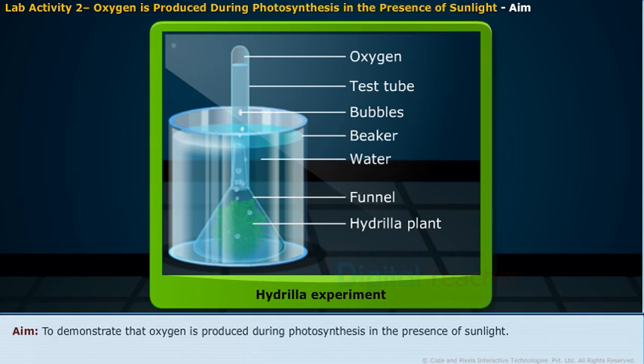This activity is to show the production of oxygen during photosynthesis in the presence of sunlight.